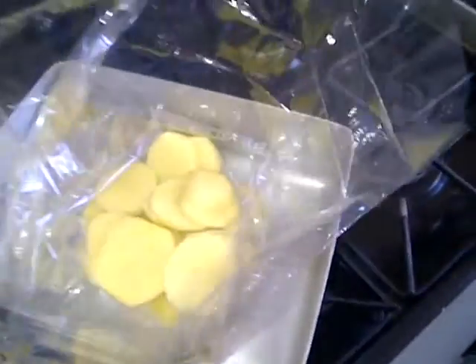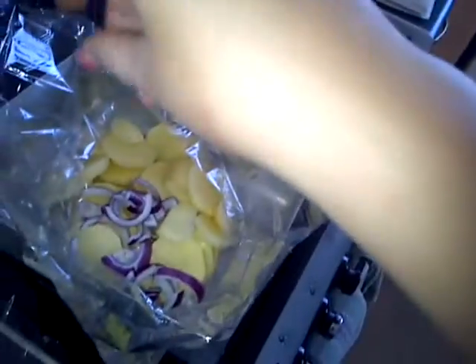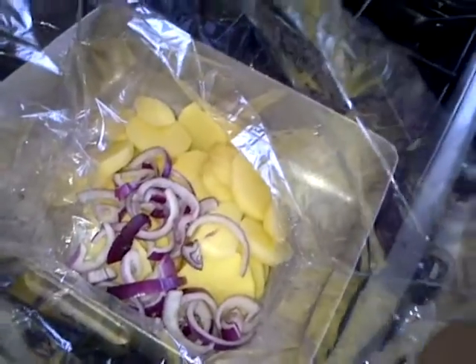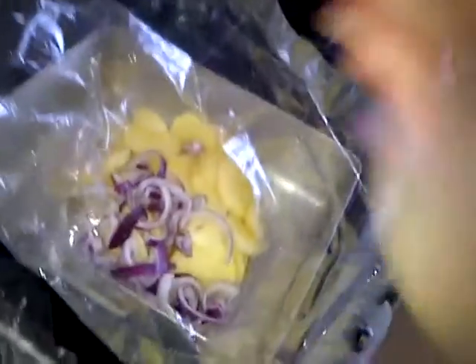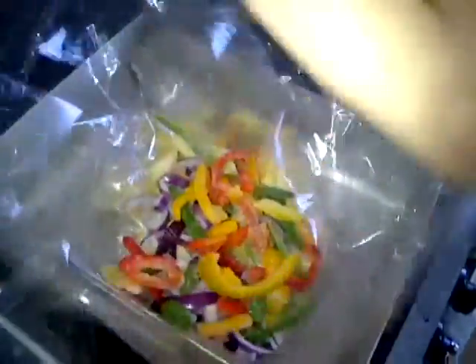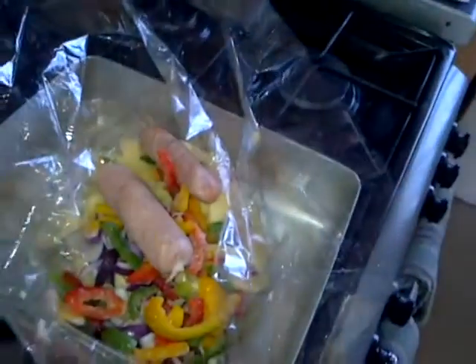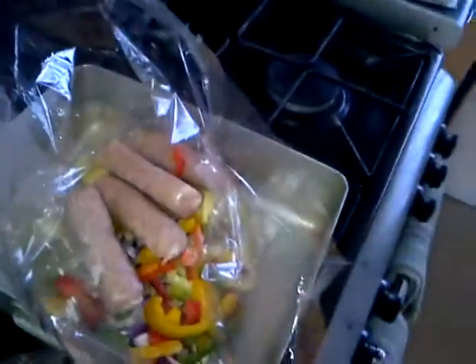You're going to be putting the bag into a dish and putting everything in there. You're slicing the potatoes, adding the onion, pepper, and sausage. Then add the water and the seasoning from the bottom part of the packet.